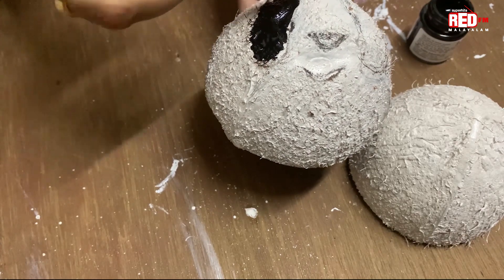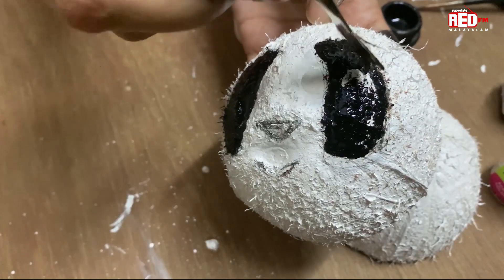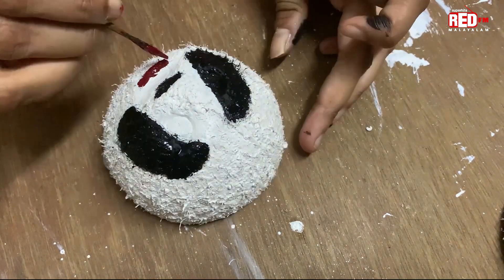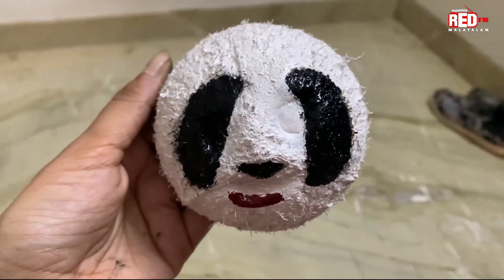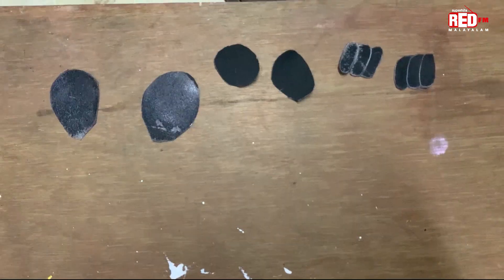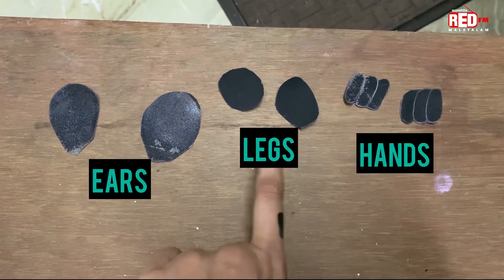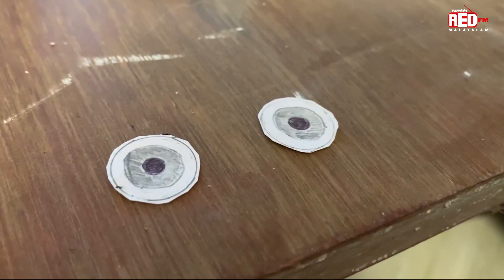I am using acrylic paint. I will add red color. Now I am using this paint. We have two hands with moon fingers.